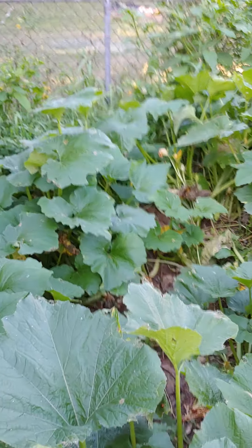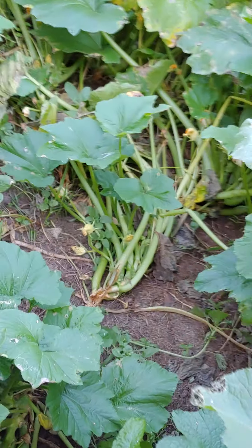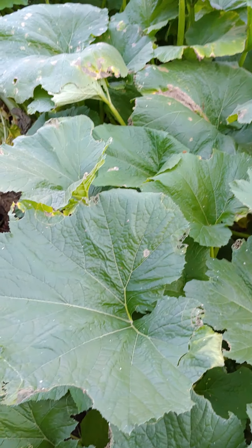The heat has just been too hot for me. These are all falling over — planted them kind of close, but oh well. That's my little update for today.